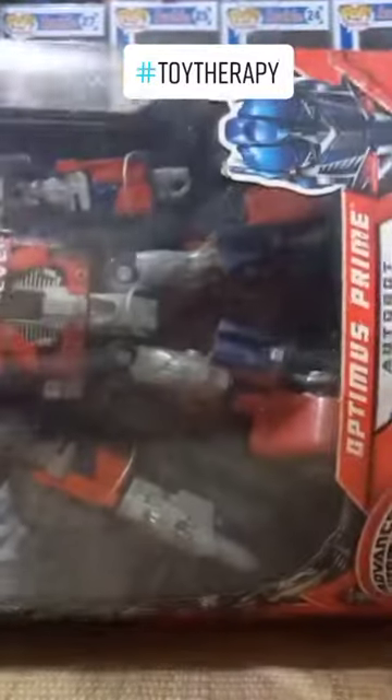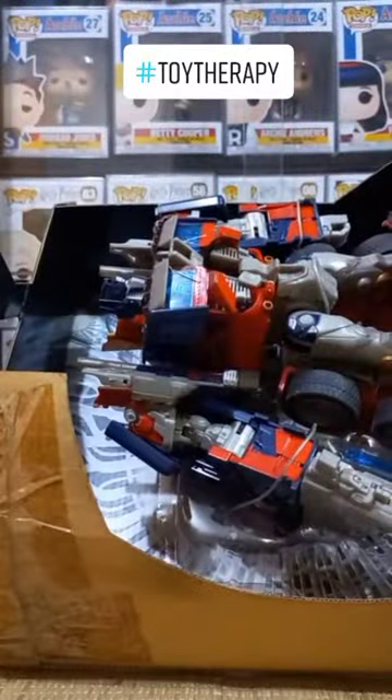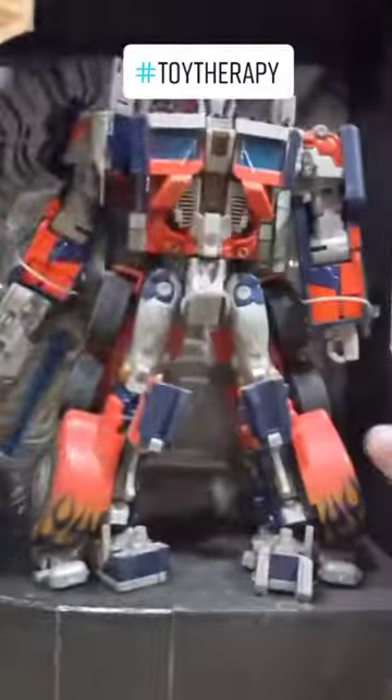I've already unboxed this one and played with him. Na-transform na rin natin siya sa robot mode. This is the first unboxing of Optimus Prime in a long while.